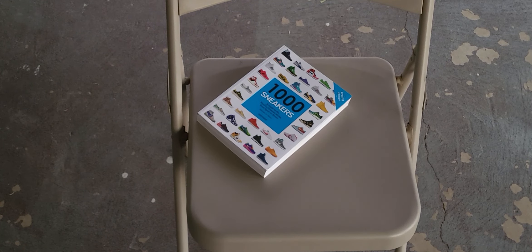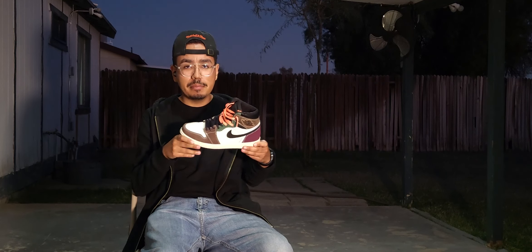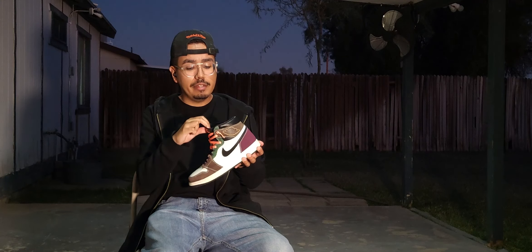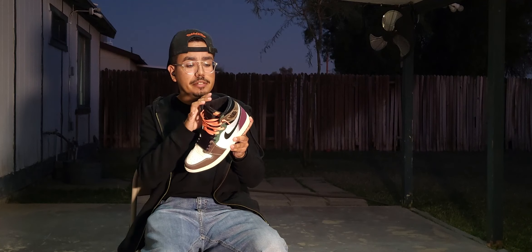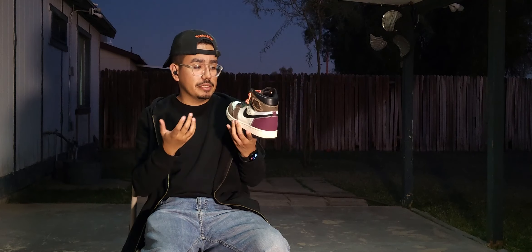The information for this video is from the book '100 Sneakers, A Guide to the World's Greatest Kicks from Sports History.' Just so we're clear, this video was not sponsored by any major shoe companies such as Nike or Adidas. I am simply making this video as a tutorial, and we're using the Nike Air Jordan 1 handcrafted today because this shoe is a high top. In my opinion, it's easier to distinguish the parts of a sneaker when you are using a high top, because all the features are more prominent on a high top.